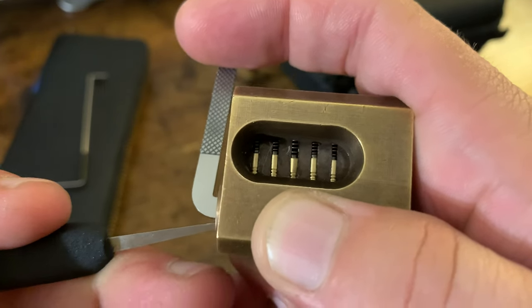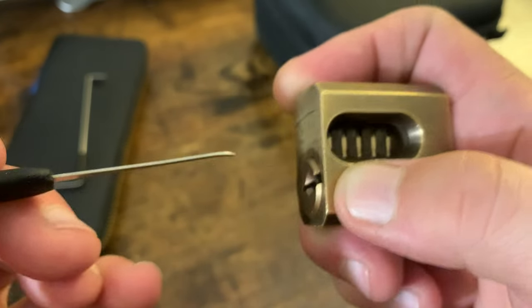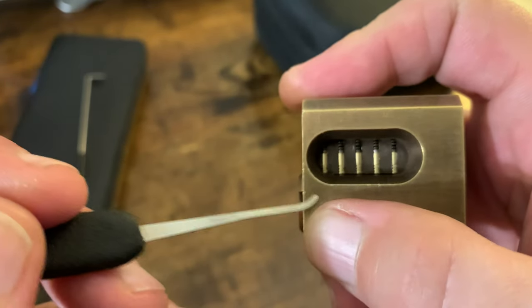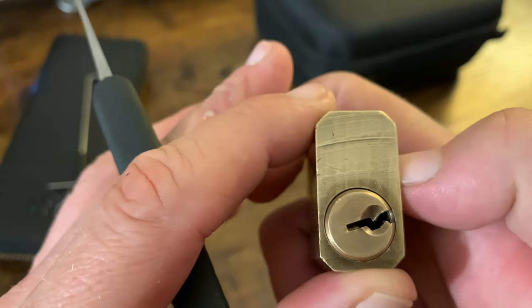There's that fourth pin. There we go — okay, I got it. It's open. You can see all the pins are straight across. Basically I moved them up until everything lined up at the shear line and then turned it.